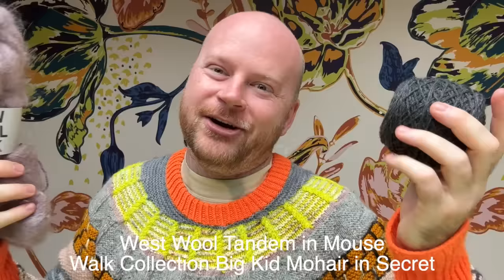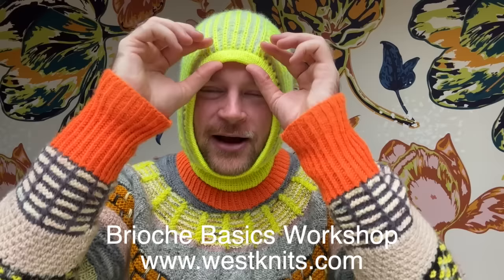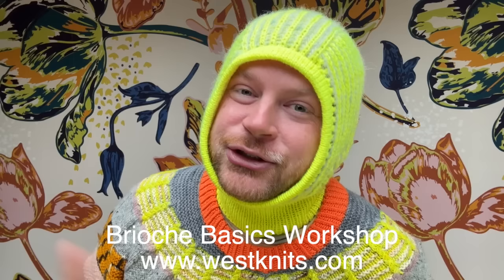Have some fun knitting this new pattern, and if it's your first time doing brioche, you can do it — just relax, get that ribbing set up. I have a lot of nice brioche tutorials here on YouTube, and you could also check out a workshop I have on brioche basics. I walk you through everything you need to know: how to knit and purl in brioche, how to fix mistakes, how to work with color, and cast-ons and bind-offs. Everything you need to learn about brioche knitting is in Brioche Basics, an online workshop at westknits.com. It's worth it to be this cozy and stylish — have some fun picking out your colors, and I can't wait to see what you make with this pattern. Thanks for watching, and I'll see you in the next one.